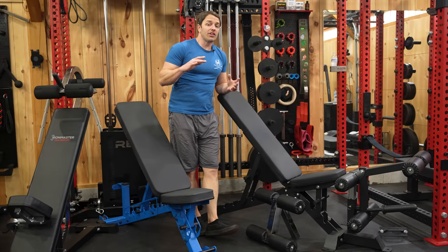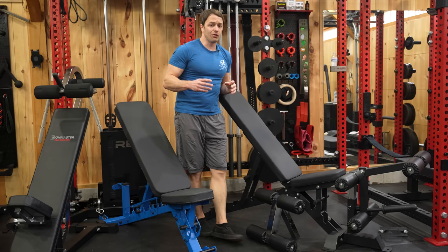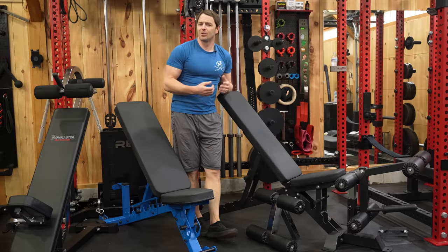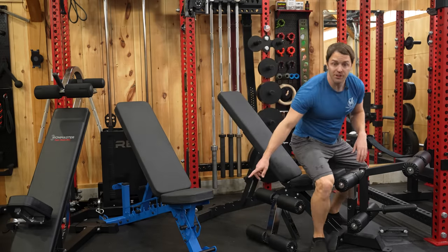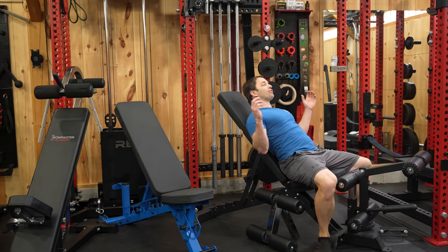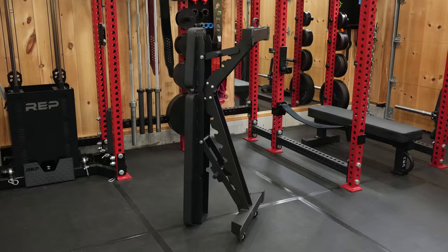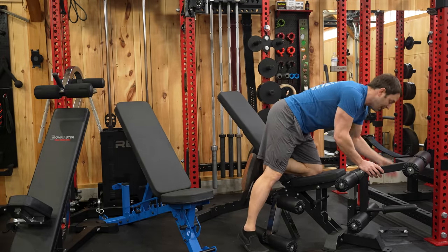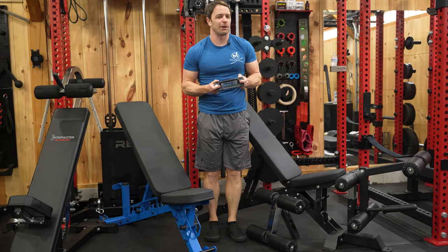Let's quickly cover the specs since it'll set us up to talk about how well the attachments work as well as where some of my issues come in. With eight back positions — one of which is a decline — and four seat positions, it'll do enough positions to keep you happy. Although it's not a true tripod design like Rep's AB4100, the front foot really hasn't bothered me much, but if you really tuck your feet during presses you might hit it some. The bench also stores upright whether you've added on the optional base for attachments, but to put this base on you have to remove the handle.